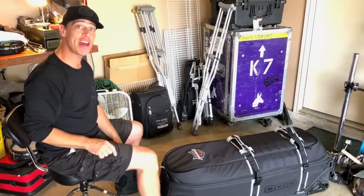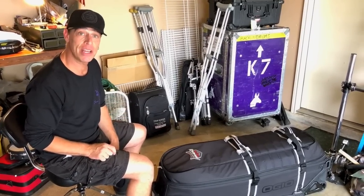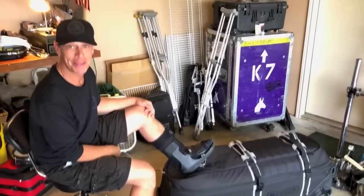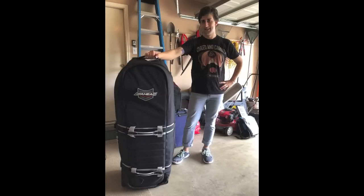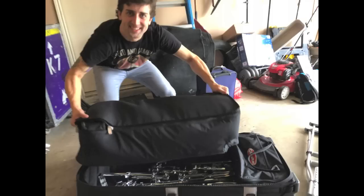So let's check out just how much is inside this bag. One of the cool things about this bag is it was pretty easy to roll, apparently. I can't roll it with my broken foot. But Derek, was this an easy bag to roll when it was full? Here's my pal Derek, easily handling the fully loaded Augeo sled, including the insert bag, full of goodies.